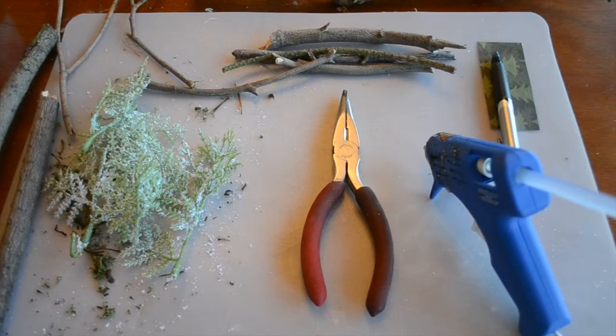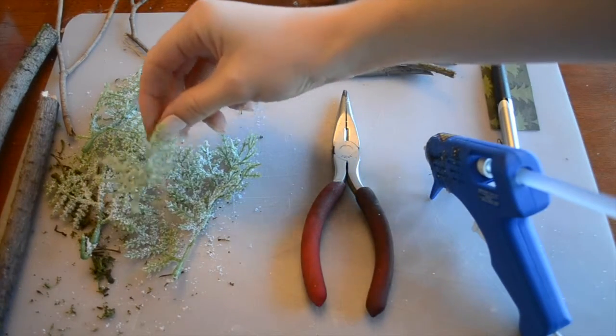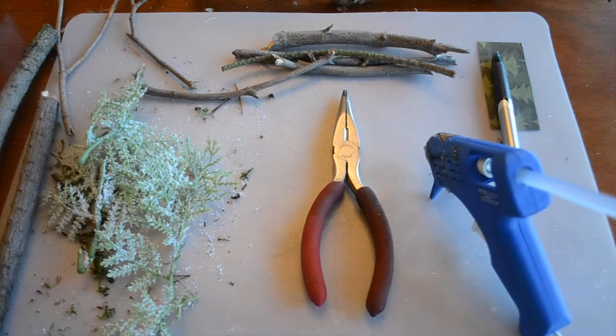This is a super great way to make little placeholders without spending a ton of money, because a lot of these materials you can just get out of your backyard. So what we're using today are these twigs, and then I have some artificial greenery with some artificial snow and glitter on the top of it, so it adds a little bit of sparkle.